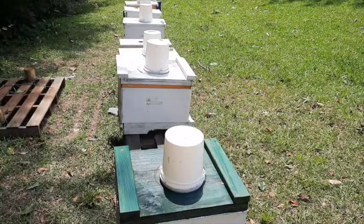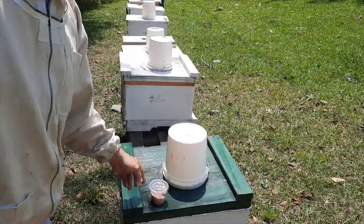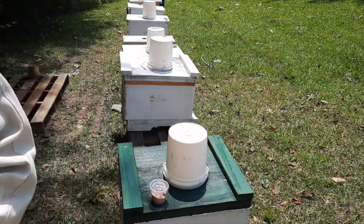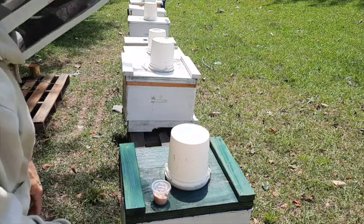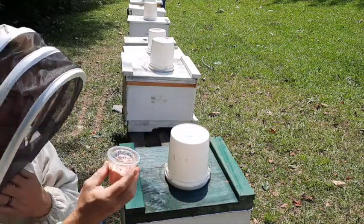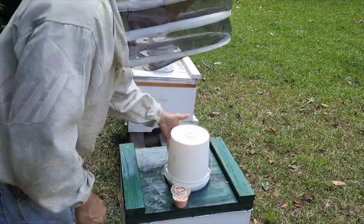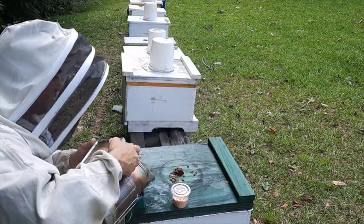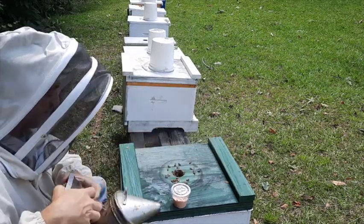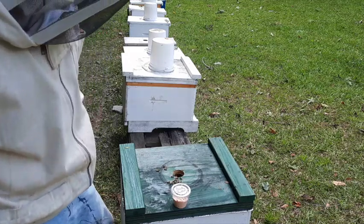Shout out to Nature's Image. The idea is to take this beetle butter and smear it in the corners of the hive. I'm gonna smear just a little bit on the bottom board.